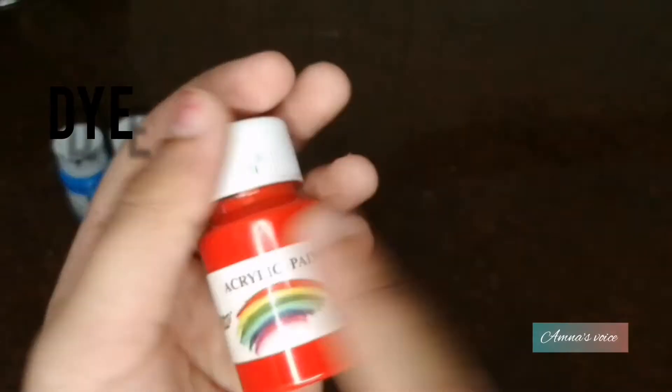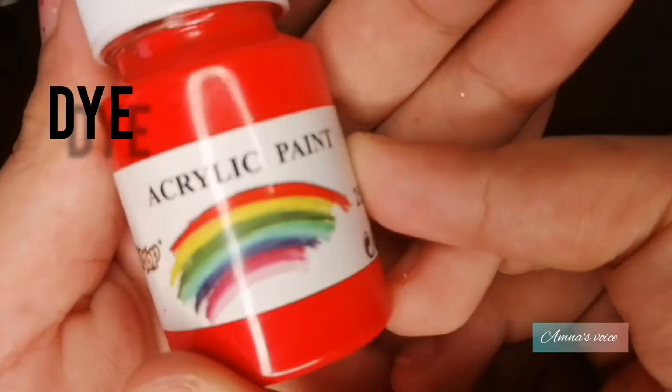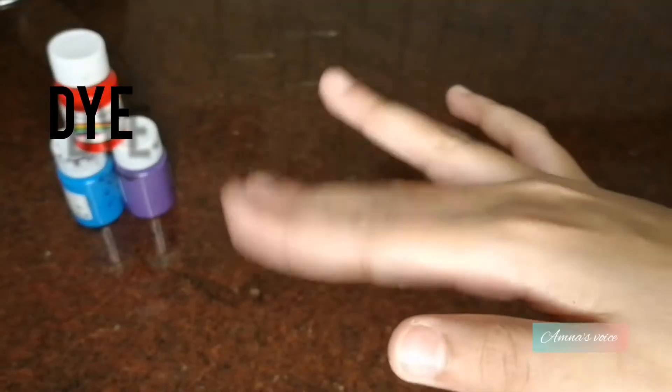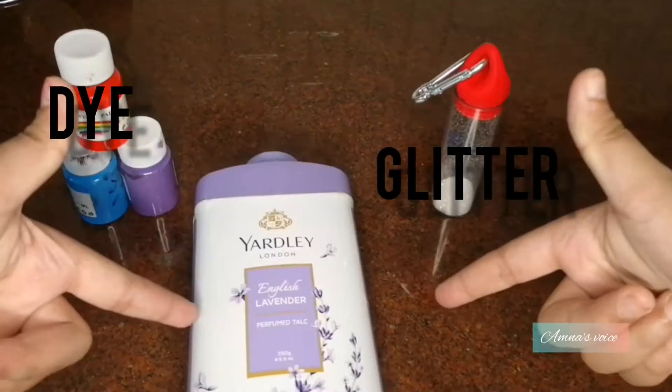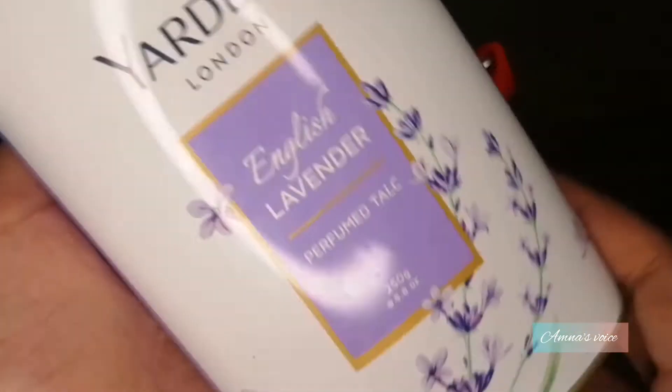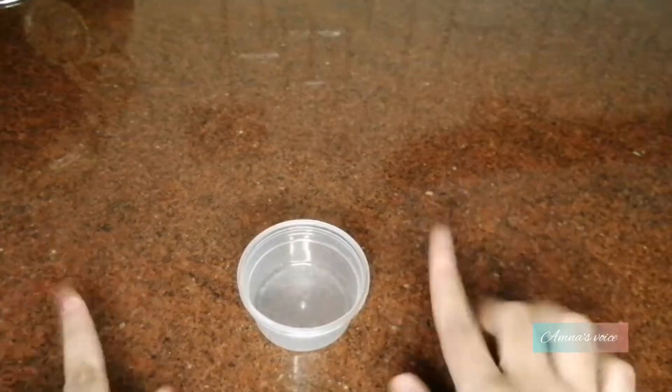The materials you're going to need today are acrylic paint — you can use any paint that is safe for your skin. You're also going to need some glitter, which is completely optional, and the main ingredient is face powder.